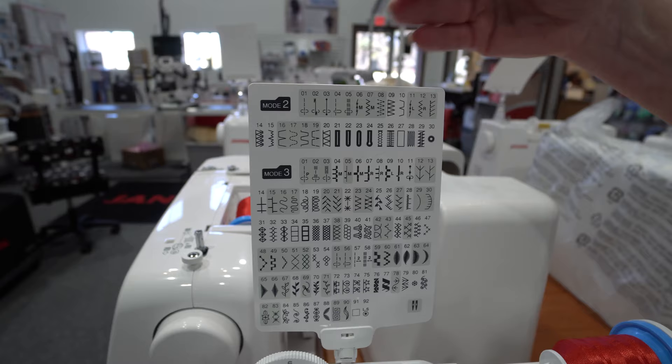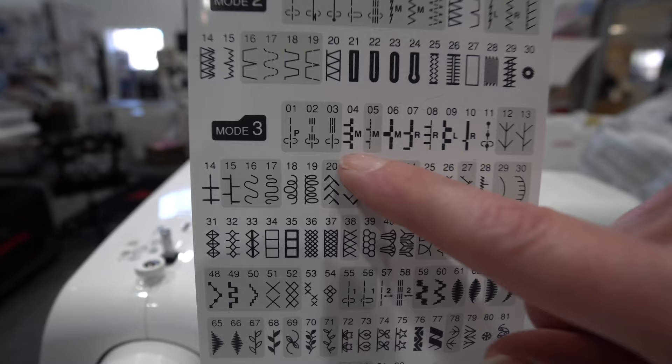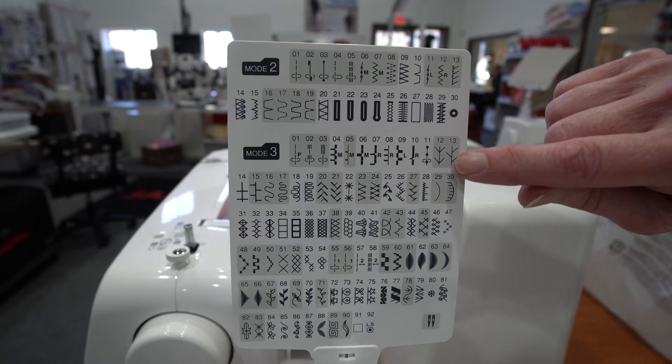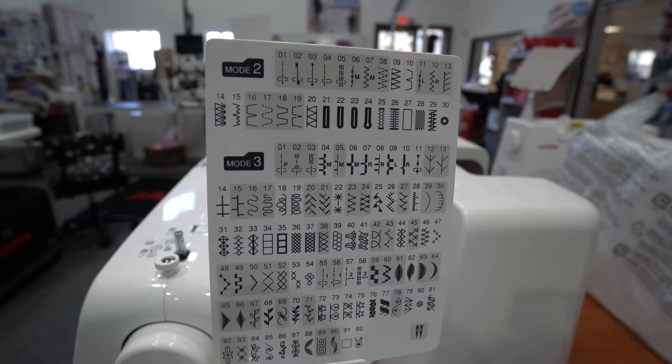Some of the features I personally like on the 4120 — if you like to do applique, we've added several more applique stitches with middle, left, and right justification. We're happy to show you what that means, but it's a wonderful feature. We also have mirror imaging, so I can mirror image stitches, combine stitches, and also do lettering.